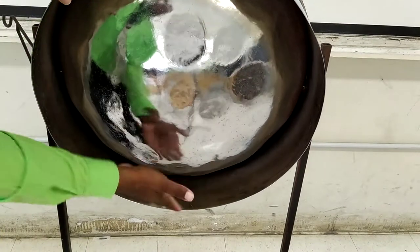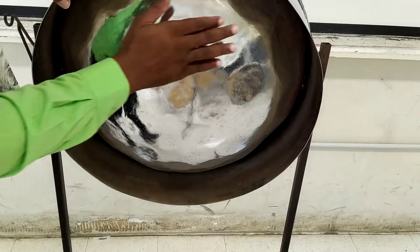Below the skirt, we have the belly. This is referred to as the belly.